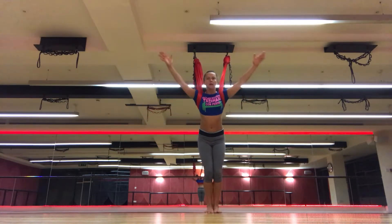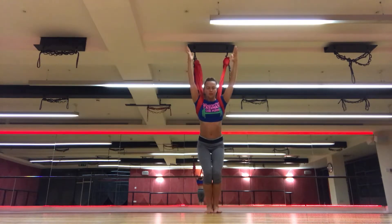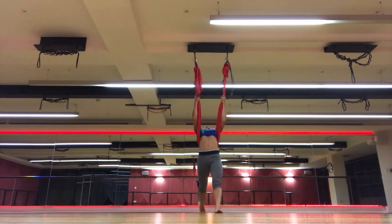Bend your legs wide and center close. Stand your right and back. Roll the whole time up with your palms. Breathe back, stretch from left and arch.